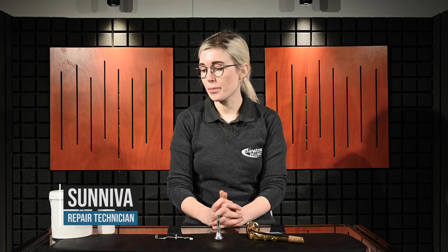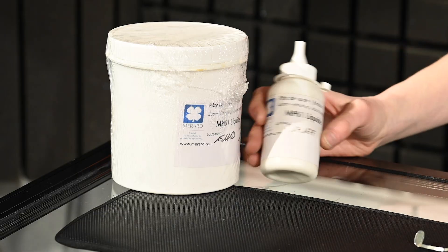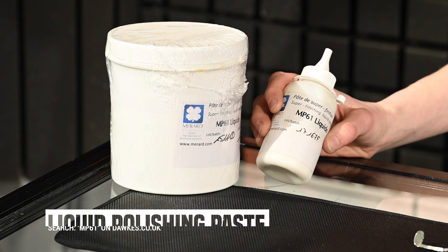Hello everyone, I'm Sun from Dorks Music Workshop. I'm here to talk to you about our favorite polish. It's called Paté de Superfinition. We call it Super Paté, but you'll find it on the website by searching MP61.